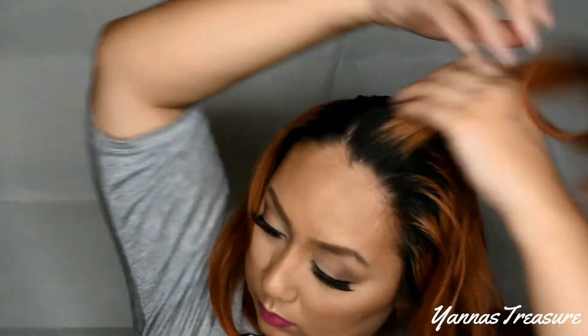Comment down below if you want me to do a hair tutorial on this look. Thanks for watching, guys — please subscribe and see you soon!